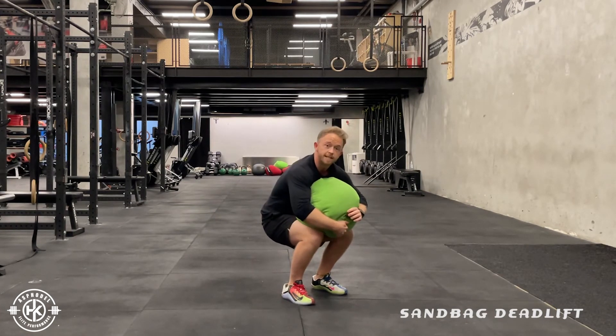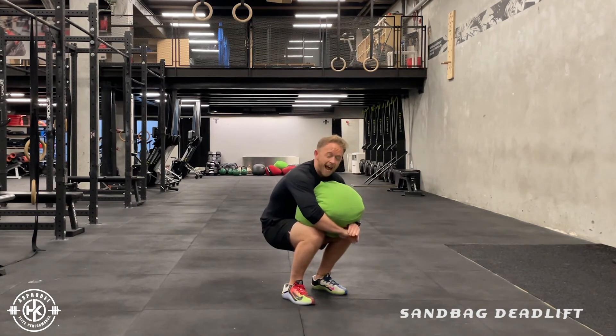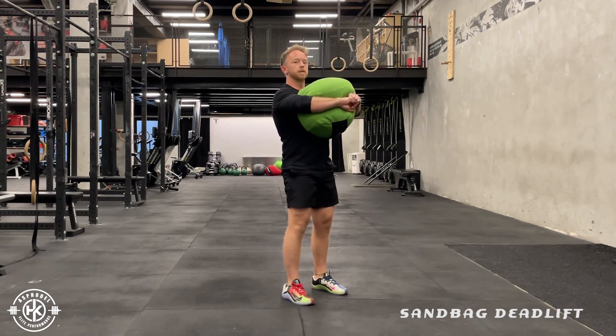Now you can rest here. From this position you're going to hug the weight as much as possible and squeeze it tight, lift your chest up, and squat up with the weight in that position.